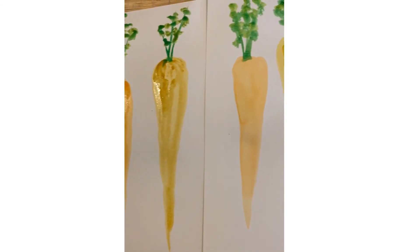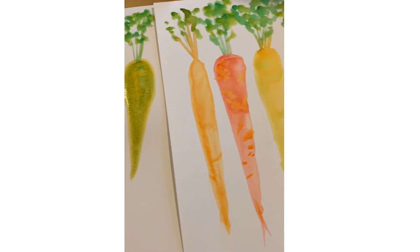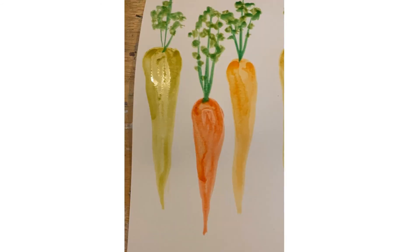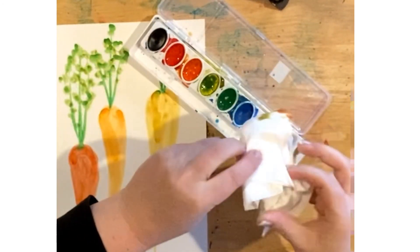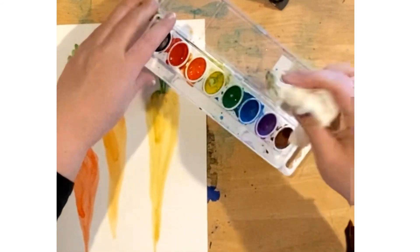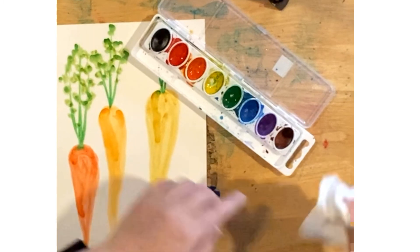You can see that every time I do this project, I end up with a wide variety of carrots. When you are done, use a paper towel to dab the mixed-up paint out of each paint cup in your watercolor set, so your yellow isn't too mucky next time you use it.